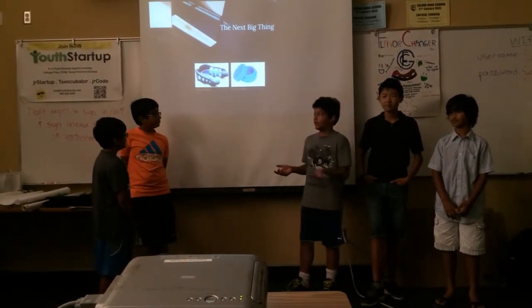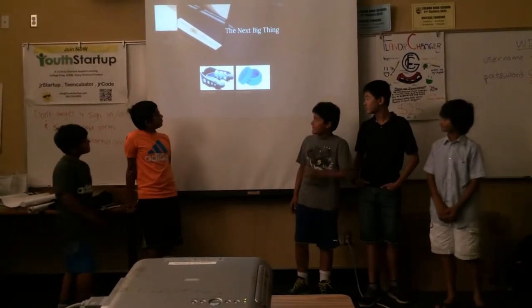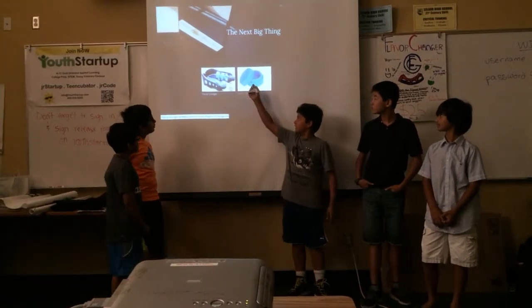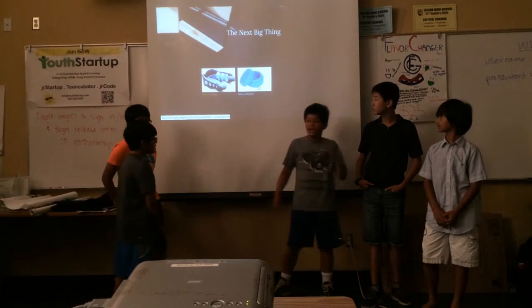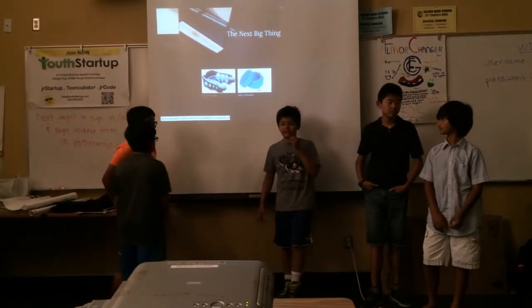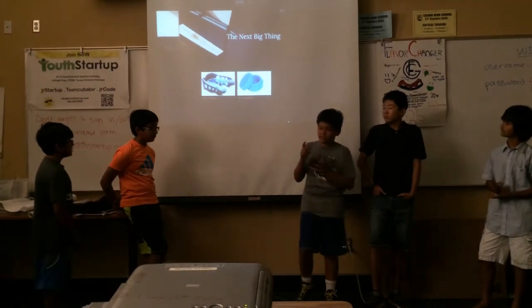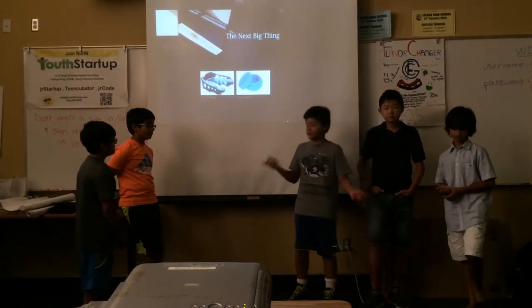So basically, you put it in your mouth. It looks like this. You put it in your mouth and it has syrup which is released from these containers. The mouth bars are really tiny, and when you bite down, it releases it. So basically, you taste whatever flavor or whatever syrup is in there instead of tasting the veggies.